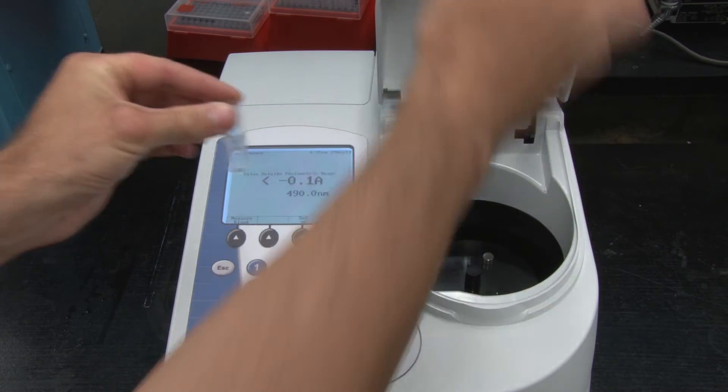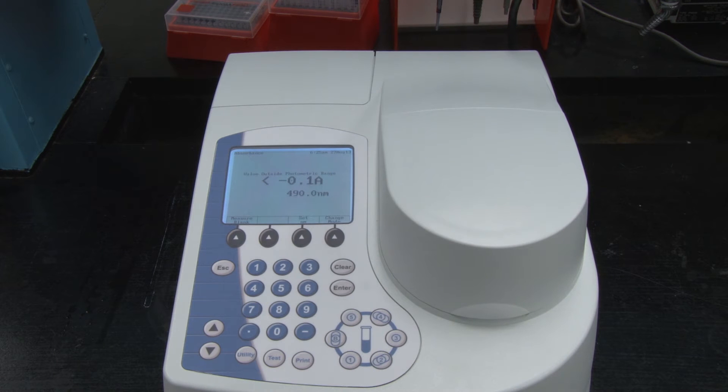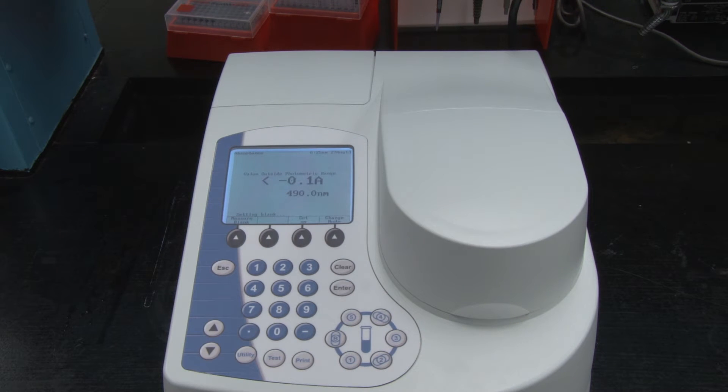Blank the spectrophotometer by inserting a cuvette containing the background of your sample, ensuring that the arrow of the cuvette faces from front to back. Press the blank button and the spectrophotometer will calibrate so that your blank will read zero.